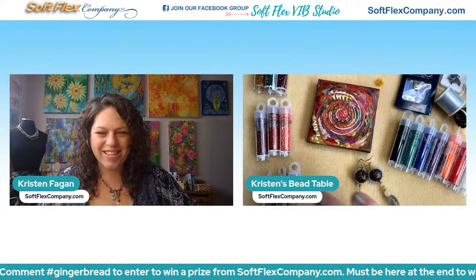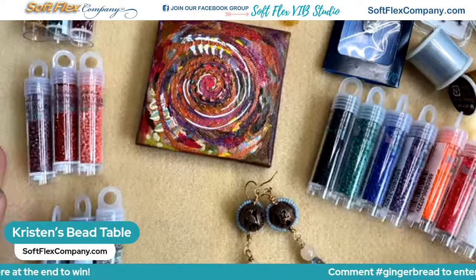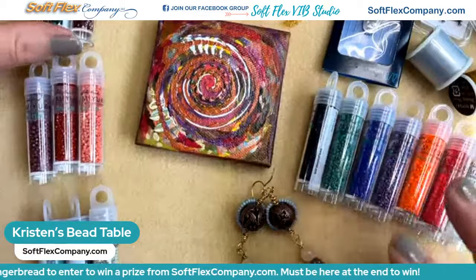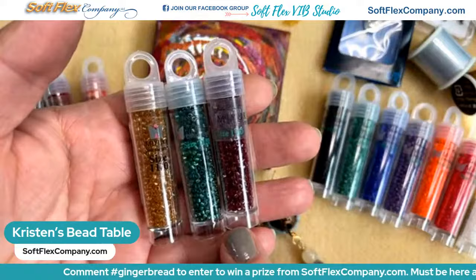Ann says she just ordered the gingerbread kit — hooray! Alright, so let's go ahead and come down to my beading table and I'm going to share some of the fun things I'm going to be working with today.